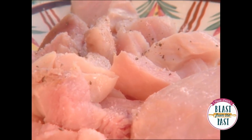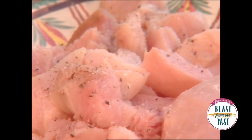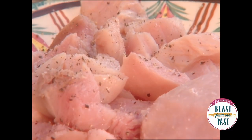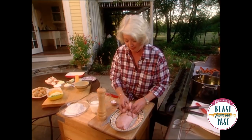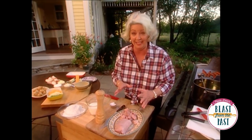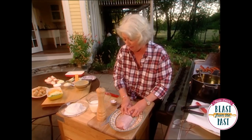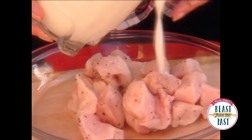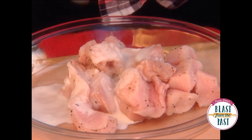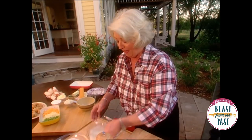I'll never forget the first time I cooked gator meat. My son Bobby had been out to a friend's pond, and he called me and he said, 'Mama, you won't ever believe a gator came up and bit me on my shoe, so I killed him.' He said, 'No ma'am, he didn't hurt me, but I just wanted to know if I bring him home, will you cook him?' I said, 'You bring that tail to the house, son, and I'll fry him up. And bring all your friends.' I think I cooked gator that night for about 20 males. It's probably been 20 years, and they still talk about that gator meal that they had.